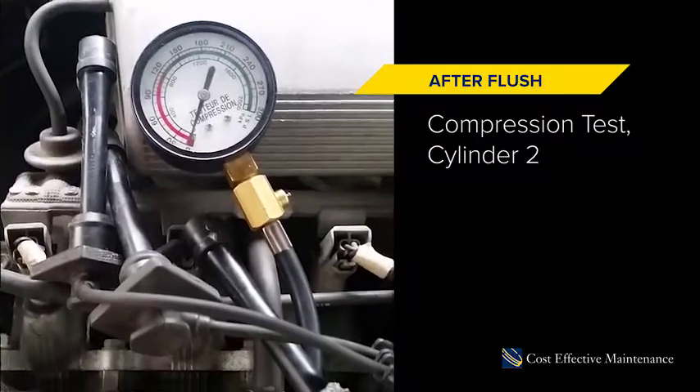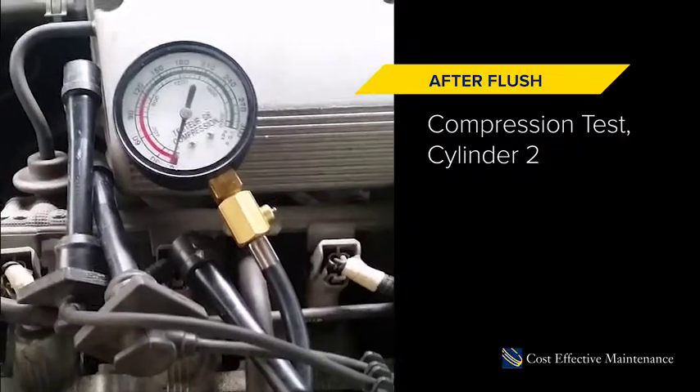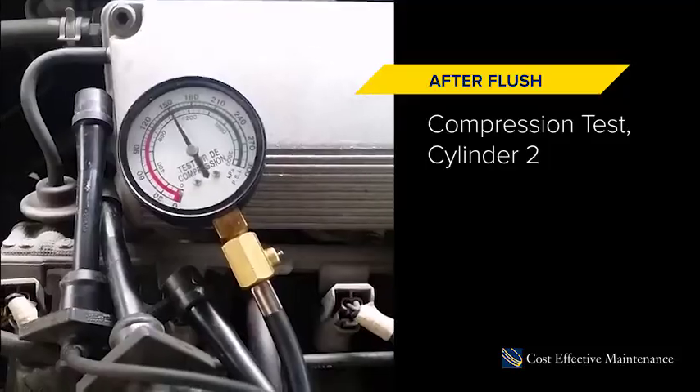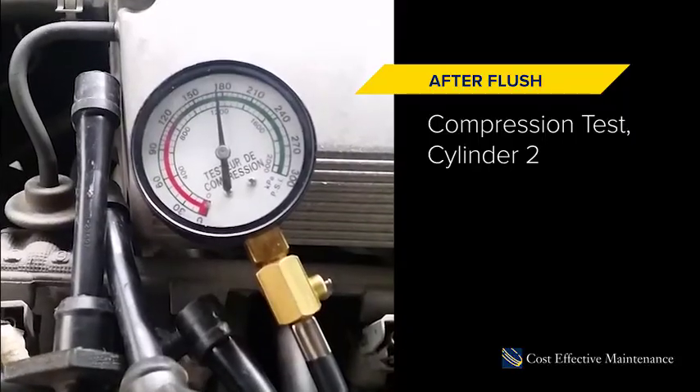Okay, this is cylinder 2. We're going to do a compression test after the flush — last time was 145 psi. Jimmy will just crank it up now and we'll see how it goes. We've got 178 — 175, sorry.